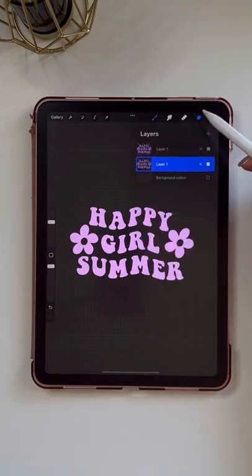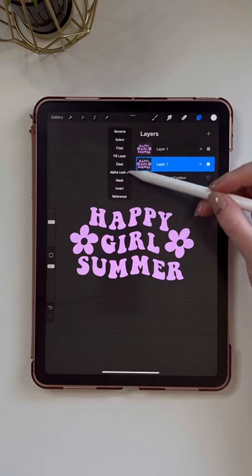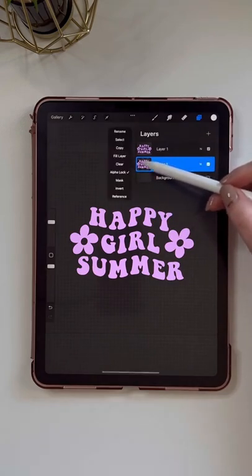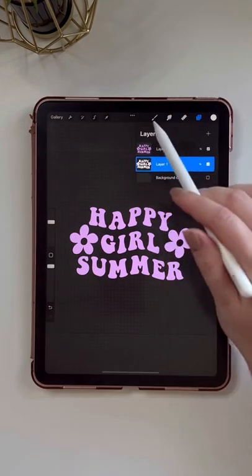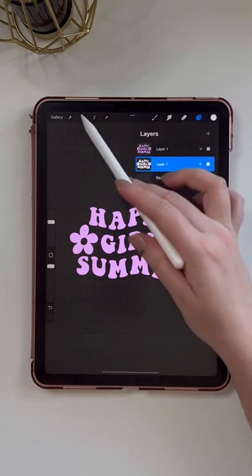I'm going to swipe right with two fingers to make sure alpha lock is on — you can see it's checked there. And then I'm going to tap that layer and turn on full layer to make the bottom layer white. I'm going to swipe right with two fingers again to turn off alpha lock.